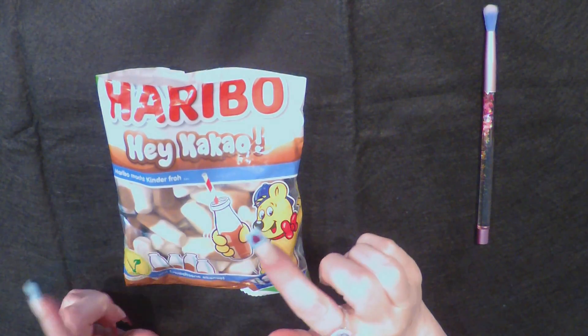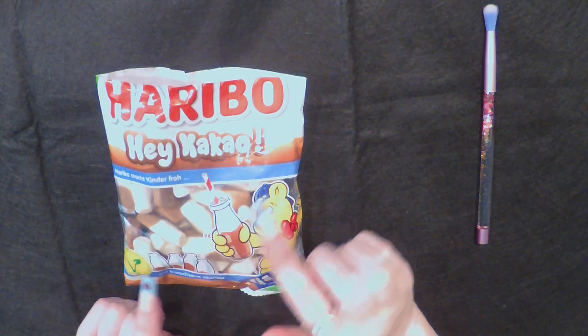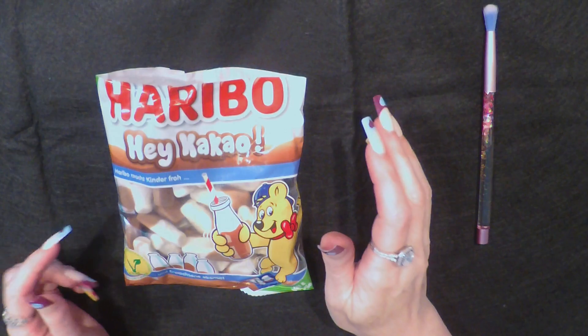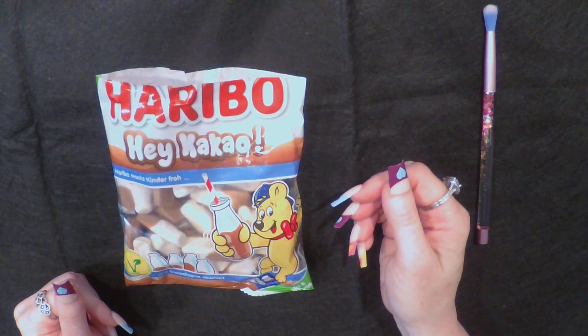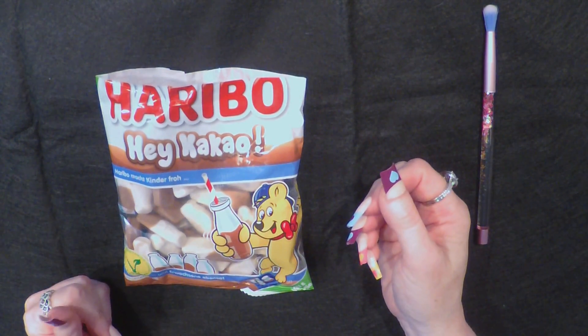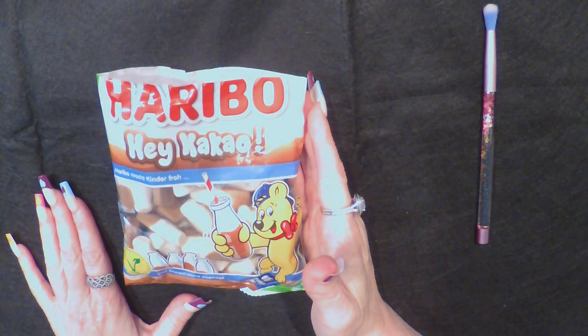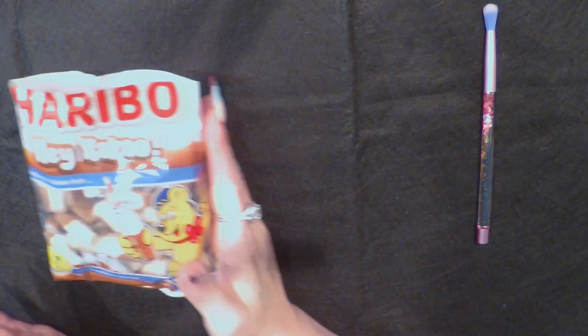Really delicious though. I would not say this is a gummy candy. It's not a marshmallow either. We just don't have anything like this. Let me move it. Let's do the Colorado.